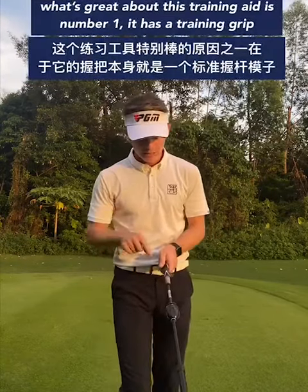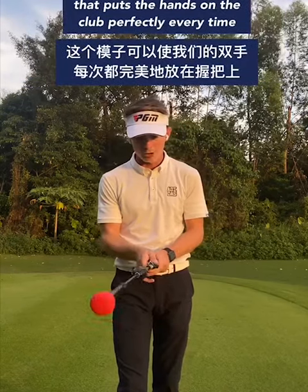What's great about this training aid is, number one, it has a training grip so that puts your hands on the club perfectly every time. The second thing is you can change the strength of the magnet, making it more easy or more difficult.